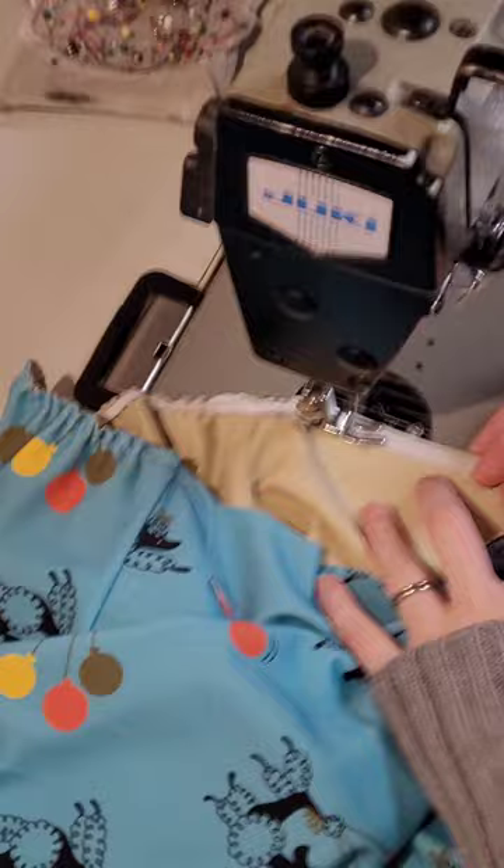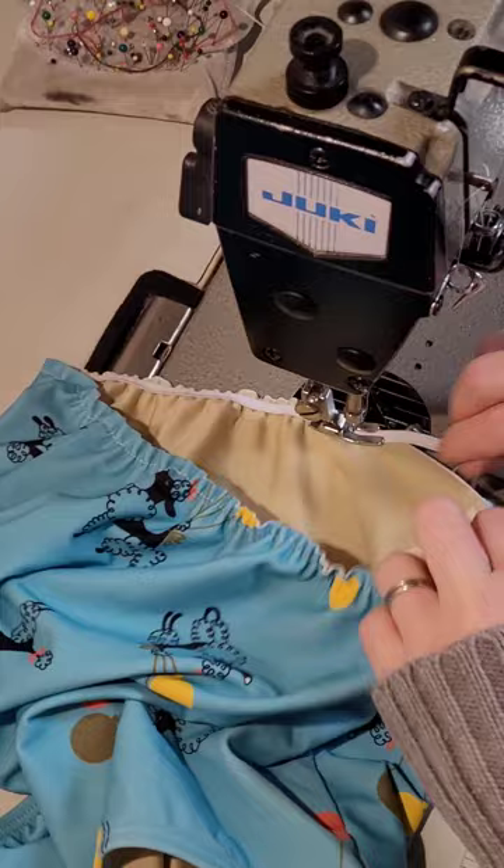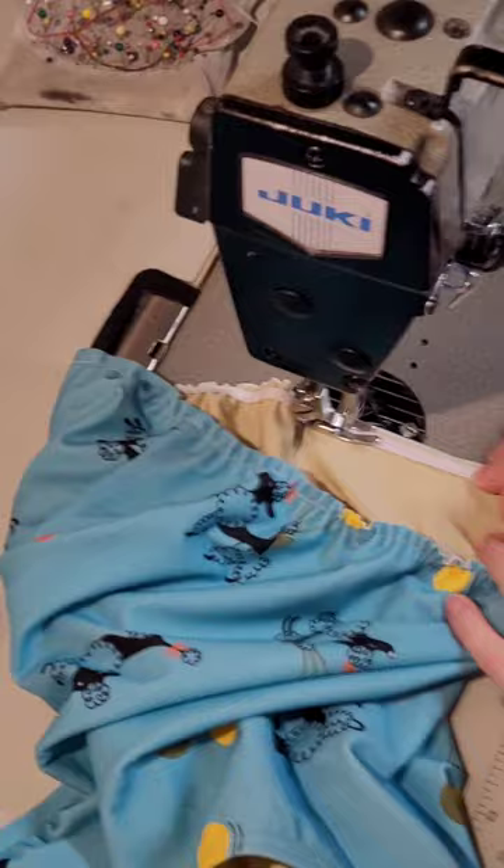Sew all the way around your waistband, close to the top edge of the fabric. Trim it and you have your elastic. Do the same for the top.